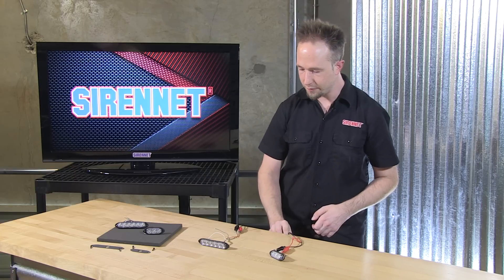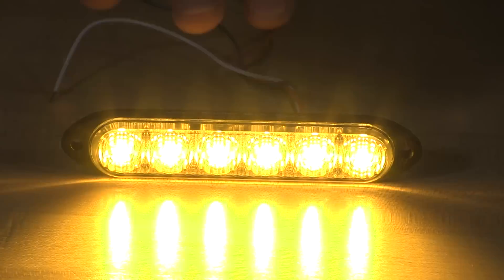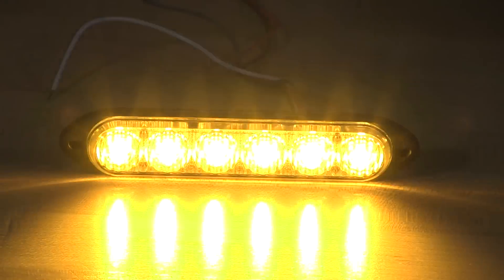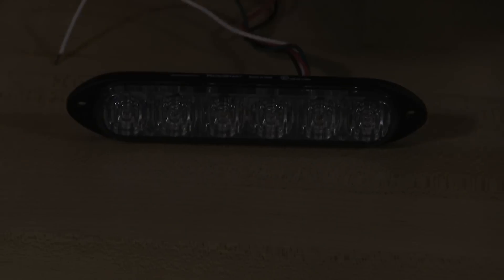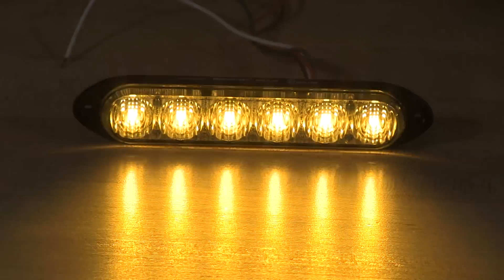Flash patterns: when the light heads are on and blasting away, in the solid there are twelve flash patterns. Twelve flash patterns in the split as well, so everything will have a nice appropriate color. You're not going to have any situation where there are too many patterns blurring the different colors together.